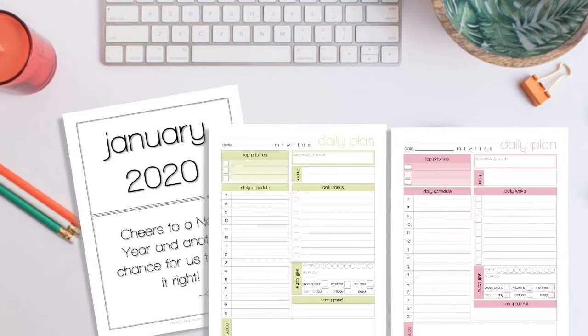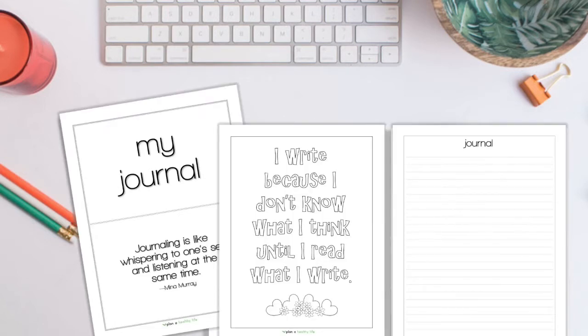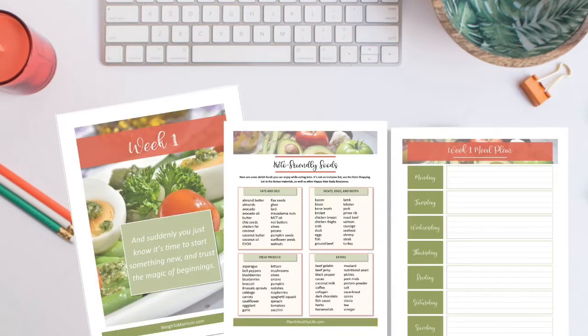A planner insert is a page you literally insert or add to paper or digital planners. They can be calendars, weekly layouts, daily to-do lists, or specialty inserts like meal planners, diet and fitness journals, or budget trackers. For a paper planner, you just buy or print pages, punch holes, and add them to your binder or notebook.